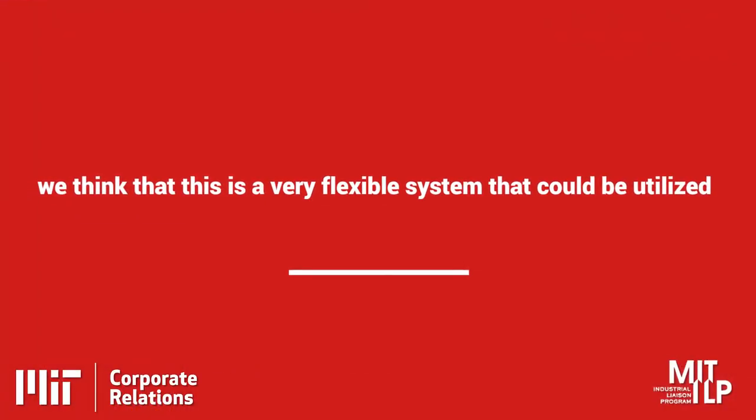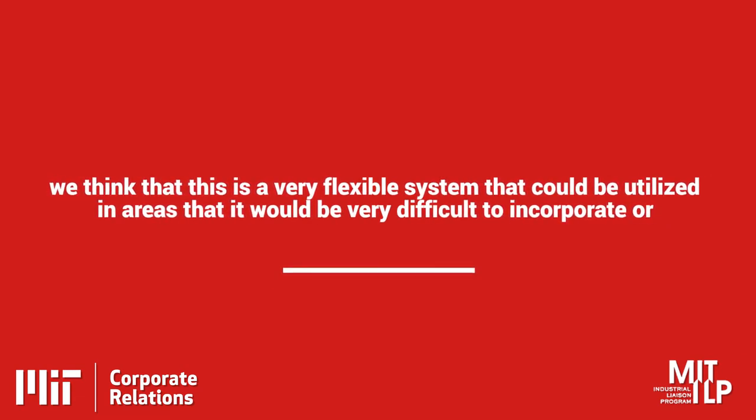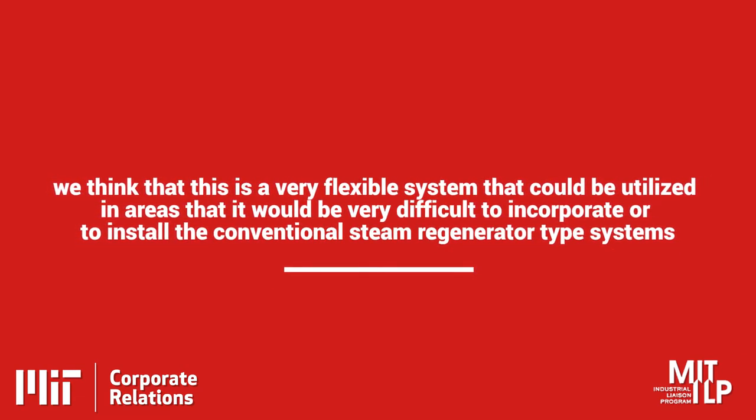This can then be effective in terms of overall capacity modulation. We think that this is a very flexible system that can be utilized in areas that would be very difficult to incorporate conventional steam regenerator type systems, because we can just put it in there without needing full integration. It's a modular system, so it would be very easy to scale up or scale down depending on what the actual application is.